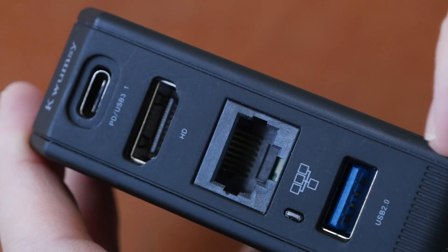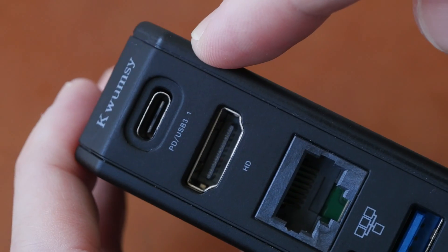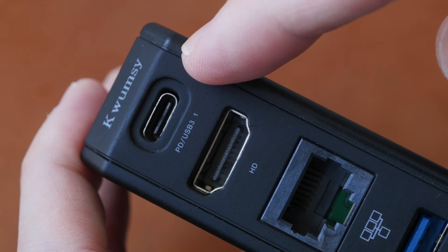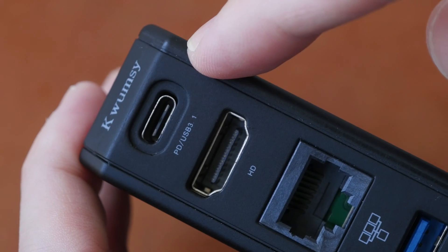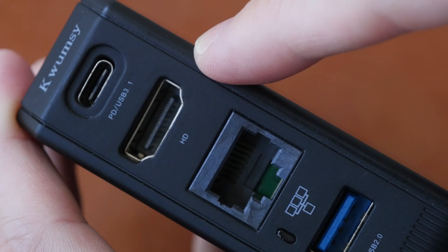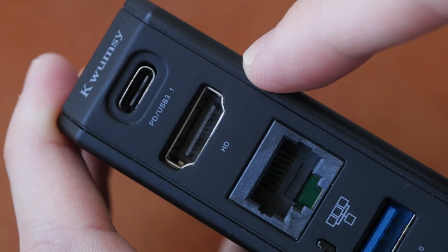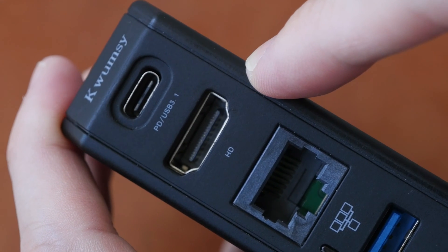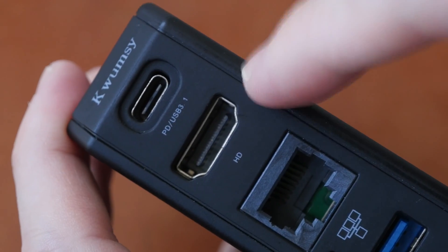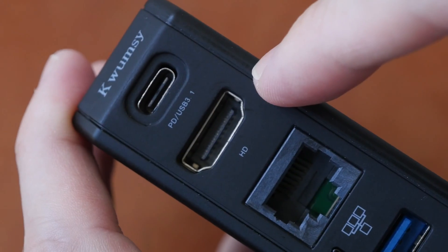The ports on this side are USB-C with USB 3.1 speeds. This has power delivery up to 60 watts and this port is meant to be connected to computers. This is an HDMI 1.4 port which can output 4K at 30 hertz — it cannot output 4K 60 hertz, so that's one limitation here.